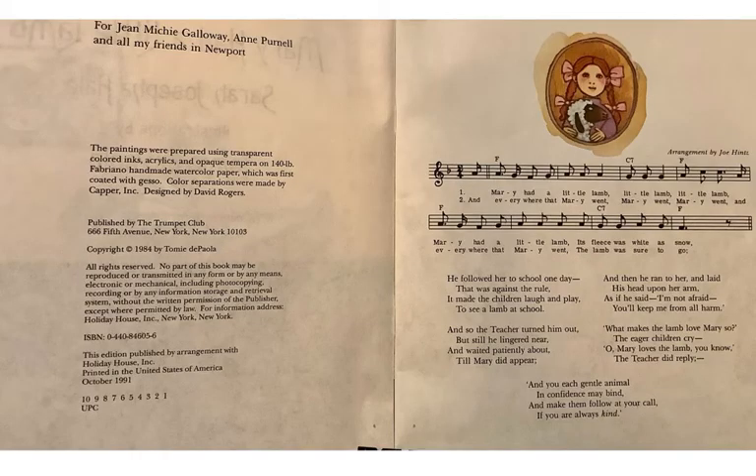If you already know how to play music at the piano, or you have a big sister or brother, or a grandma, uncle, mom, or dad who can do that, right in front of you is the music for this poem. It was written as a poem first and people wrote the music later. But you know the music.